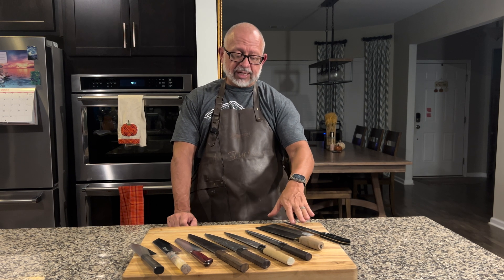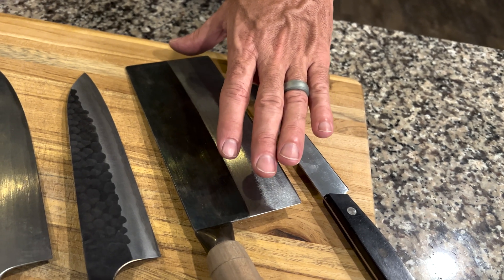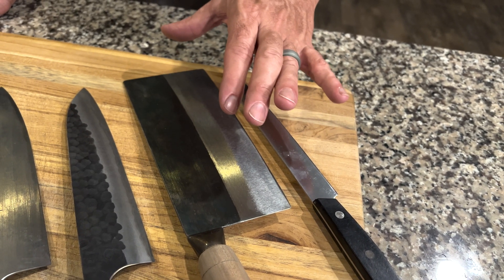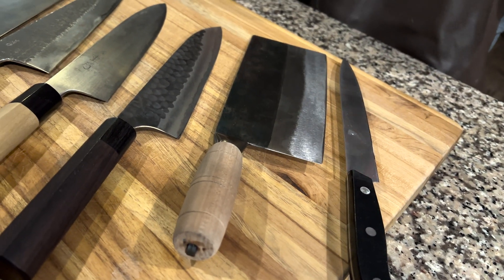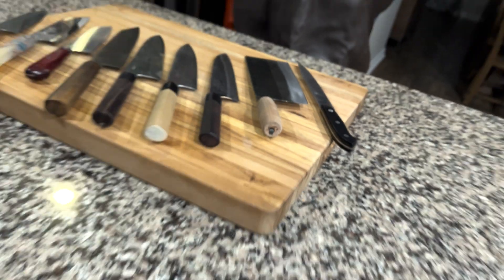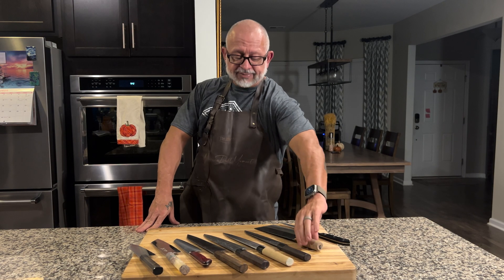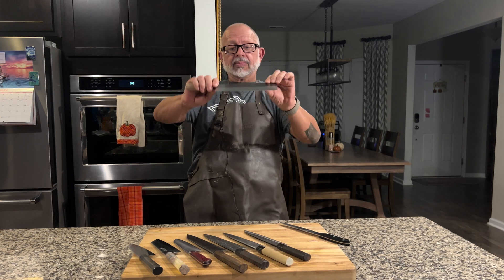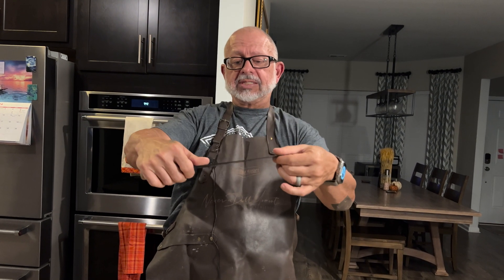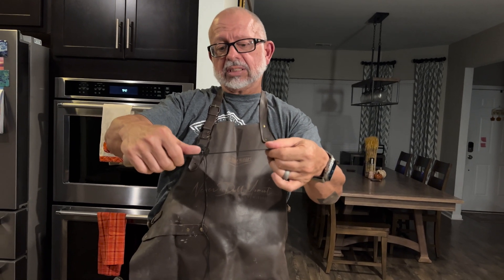Let's go back to the cleaver. We had the 58-59 range; this one is 59-60. This cleaver is a vegetable slicing cleaver — it's very thin so you can slice through vegetables. It's not for breaking bones. It doesn't need to be that hard, which allows it to be thin. It doesn't really have flex, maybe just a little bit of bend. It's not the best for spaghetti squash — I've tried.